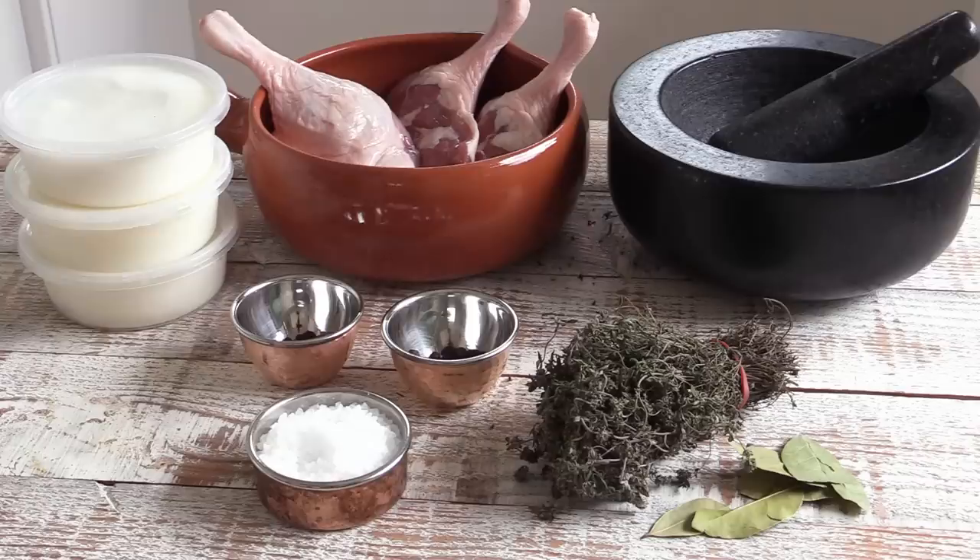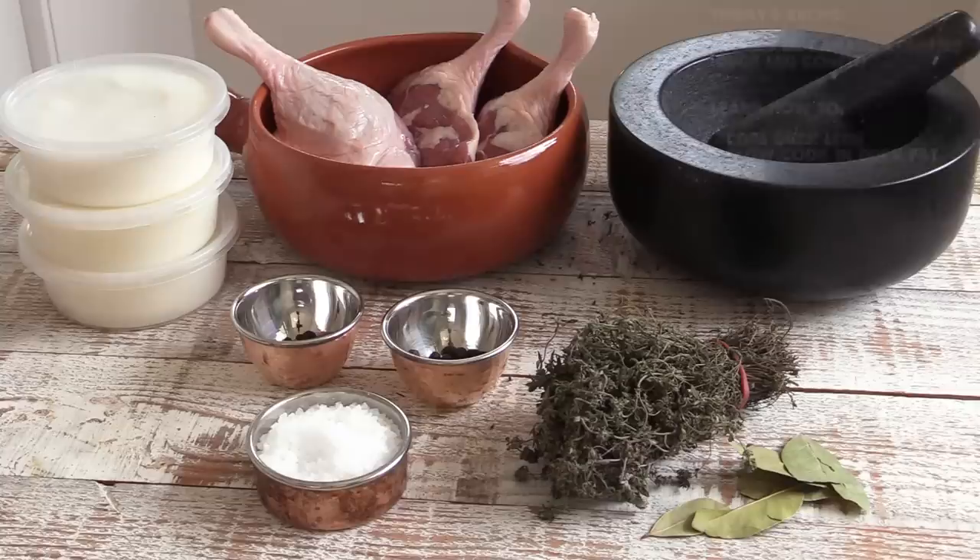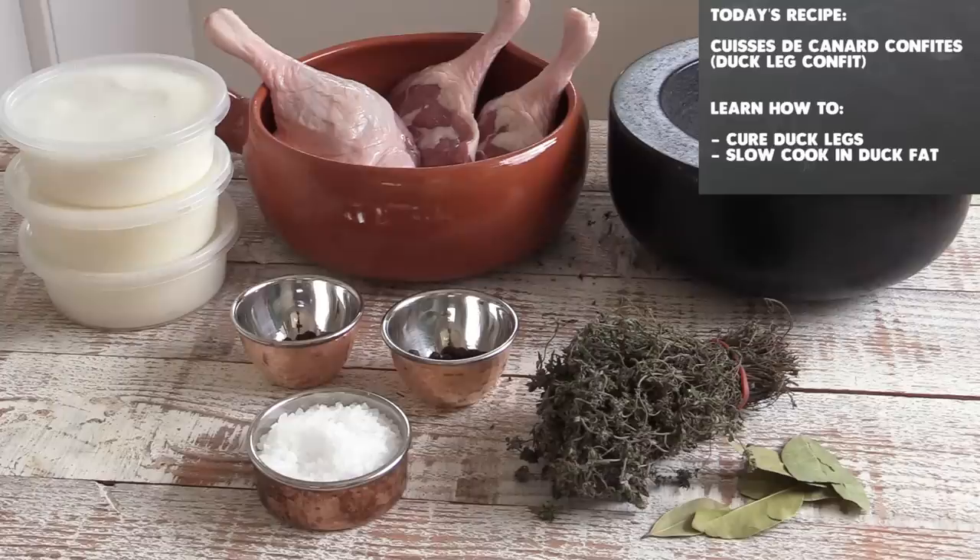Hello everyone and welcome back to the French Cooking Academy channel and cooking classes. Today we learn how to prepare duck legs confit — in French this is called cuisse de canard confit. This is a specialty usually coming from the southwest of France, but it has spread out all over France.